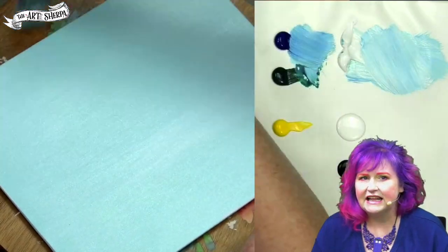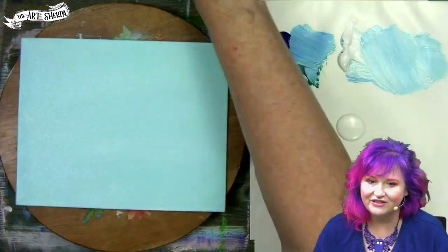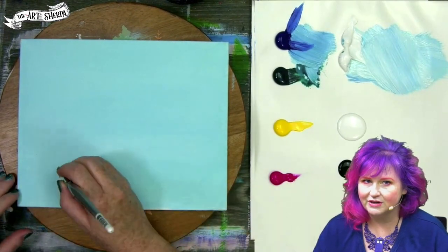Really gorgeous, nice, light turquoise color — but you could use another color that is your favorite. Do definitely dry for the next day. Notice how that all goes matte; that's very normal for acrylic paint.